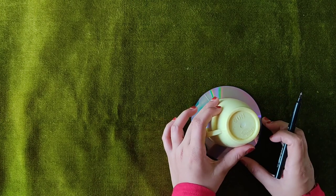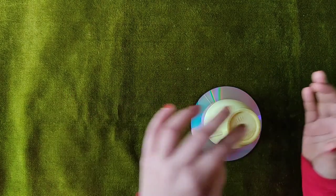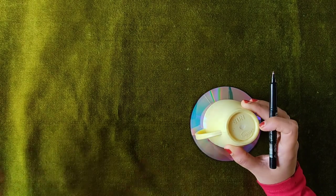I am going to put some patterns in here. I am going to put a circle in here. I am going to put a glass in here. I am going to put a CD marker in here.